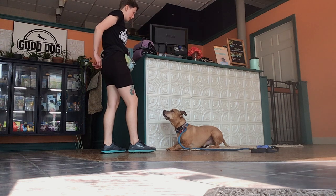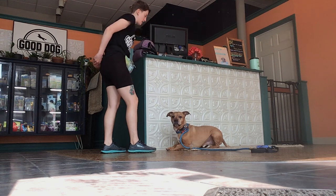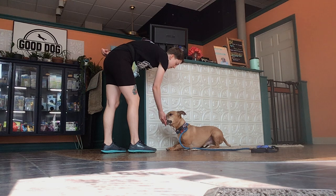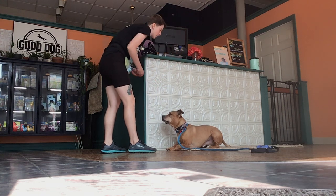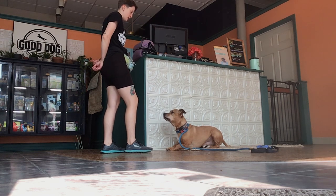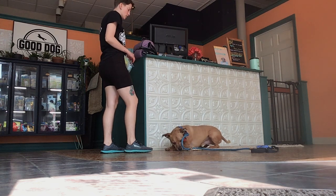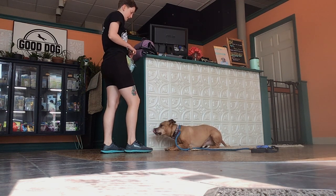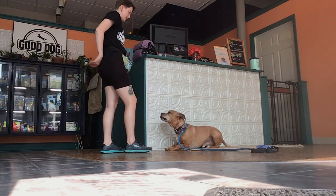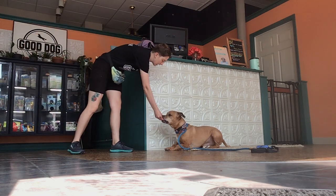Notice we're not rewarding any other behavior. I waited him out just a second of being in that position. I don't want him to understand that popping out is going to be rewarding — it's the holding the down that is rewarding. I'm going to wait a second to get some engagement, and then do this stay and break that down again a little bit.